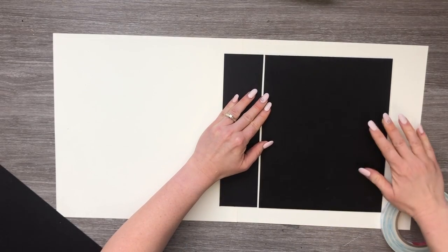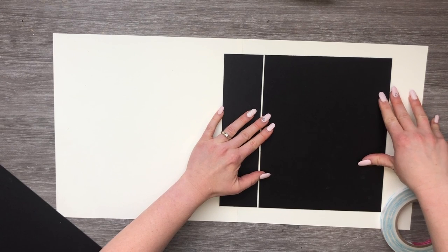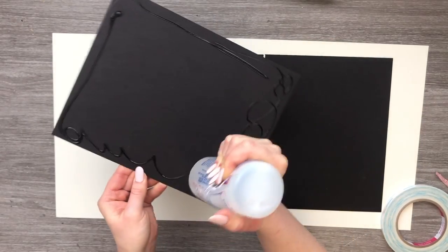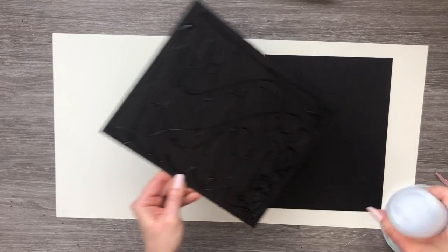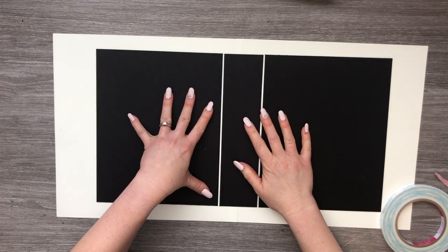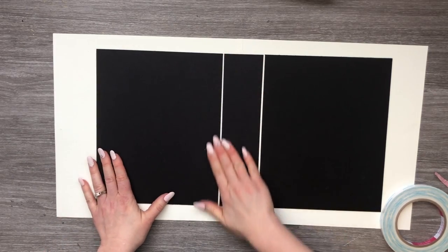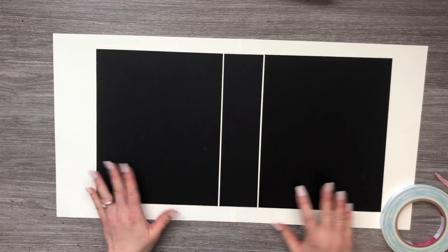We're going to attach it about an eighth of an inch from our spine piece, leaving a nice gap so we don't get any cracking when we fold the cardstock over the chipboard. Drop it down about an eighth of an inch from the spine piece. The rule is two thicknesses of your chipboard is the space you're supposed to leave, but I like to leave about an eighth of an inch — that seems perfect to me.